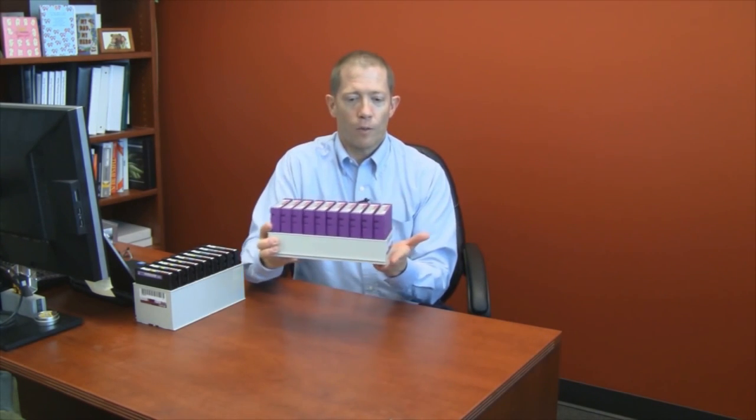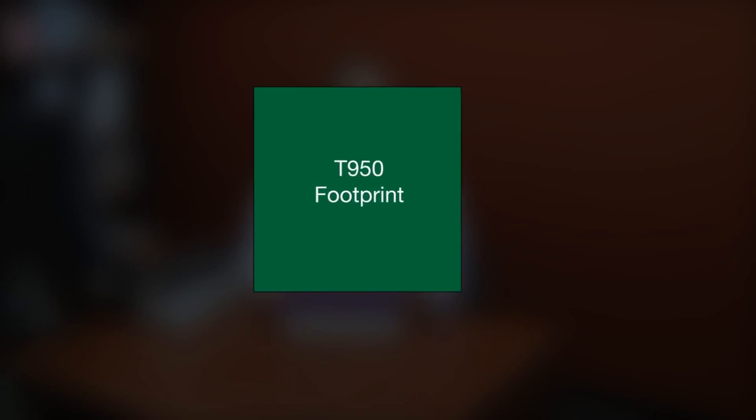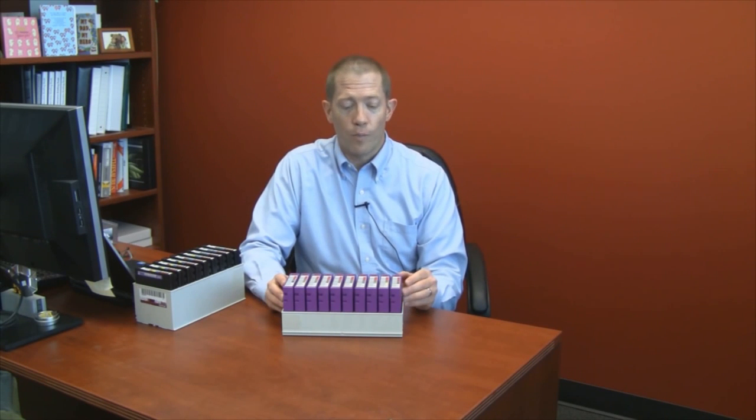A second feature unique to the TerraPack design has to do with density and footprint. Because the TerraPack utilizes a three-dimensional storage space within the library, the library can generate a density advantage that's five times greater than some of its nearest competitors. In other words, the nine square feet that a T950 might require to store a certain amount of data would require a competitor's library to utilize five times as much data center floor space — that's 45 feet versus nine — in order to store the same amount of data.